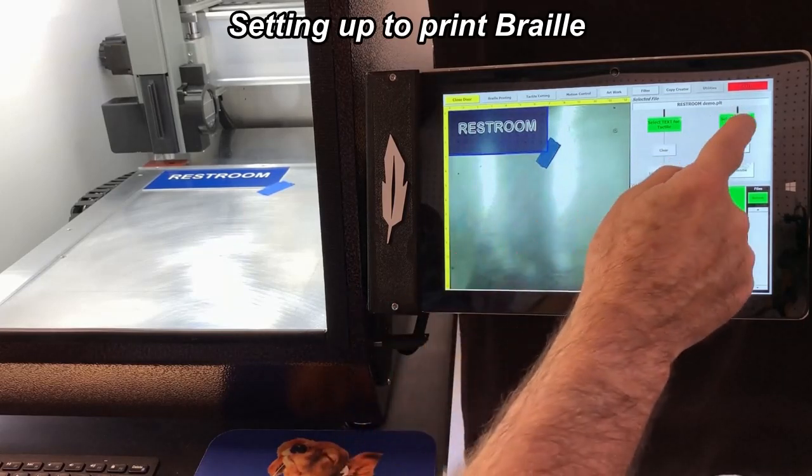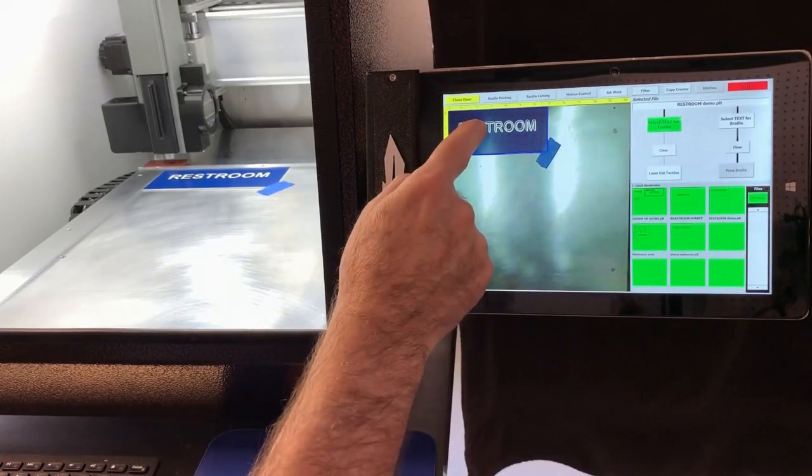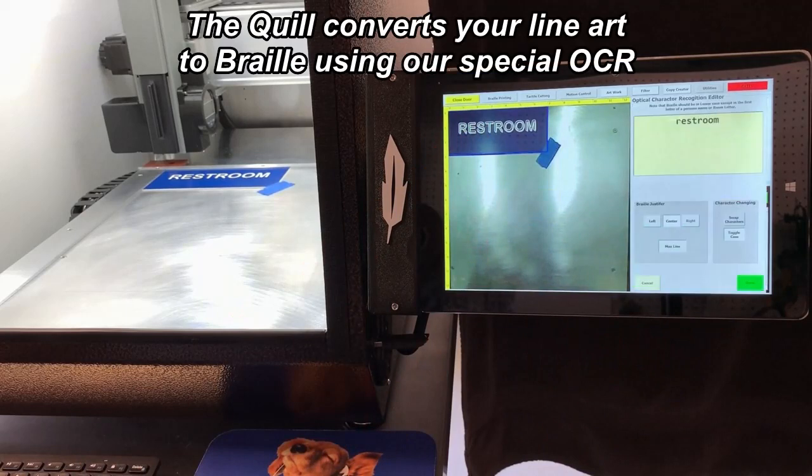Setting up to print Braille requires only a few simple steps. Here the Quill performs a form of optical character recognition.